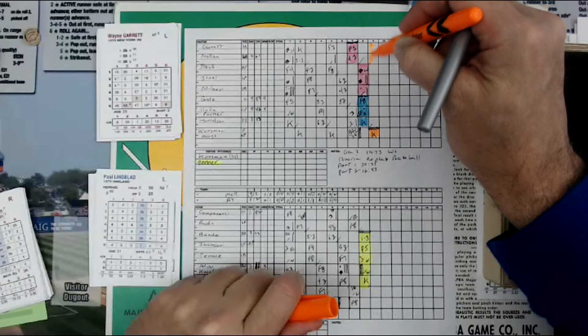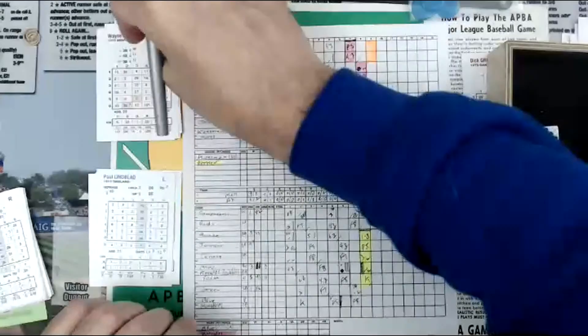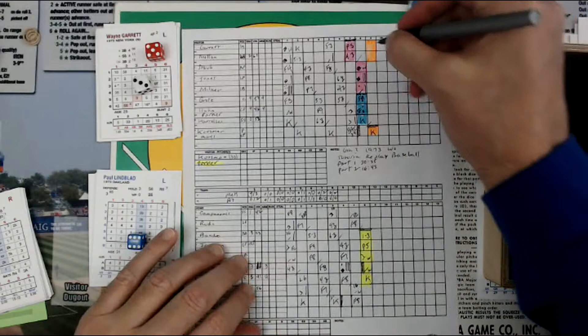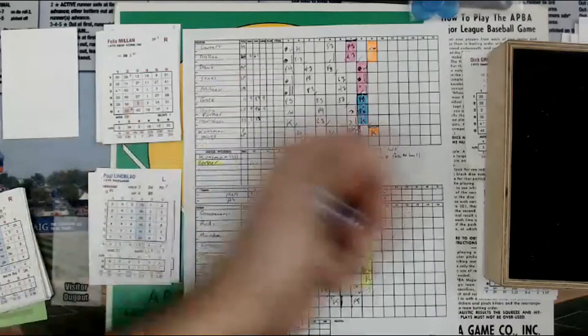Next is Wayne Garrett. Here's the pitch — it's a 5, column 5. Then the 3 equals a 6, and the 6 equals a 4, that's a 10. Column 5, 10 — that is a base on balls. We're going to ignore the letter F for now — you can do that as you get better at this. So that's a walk, runner on first, one out.